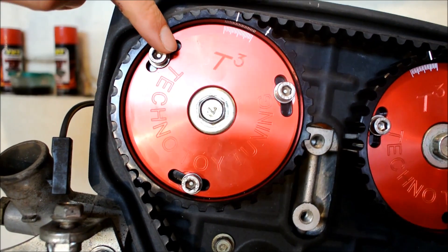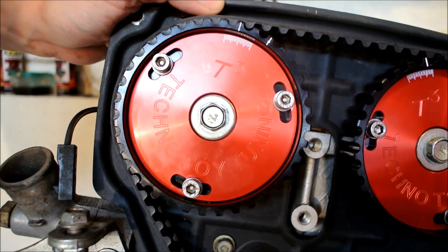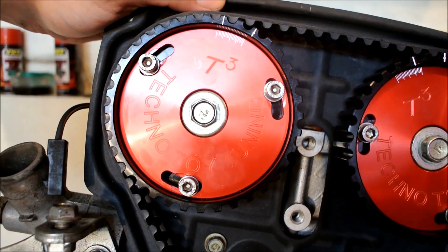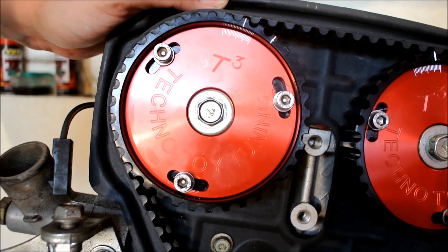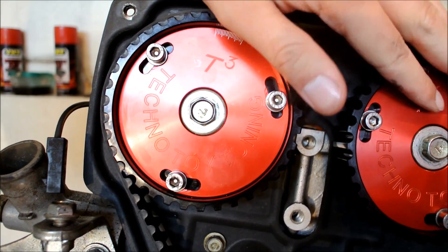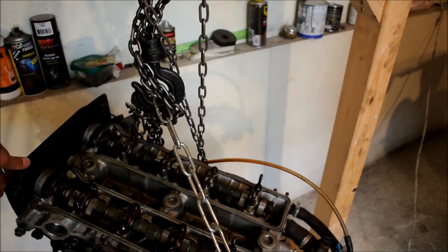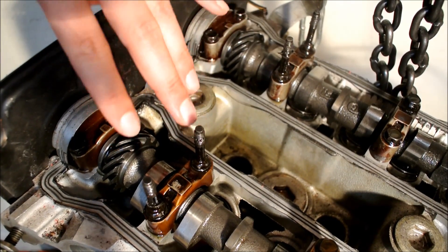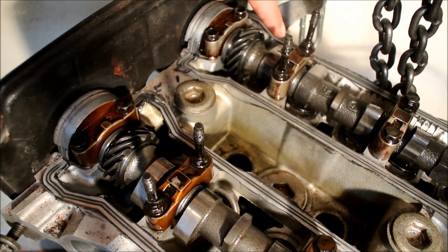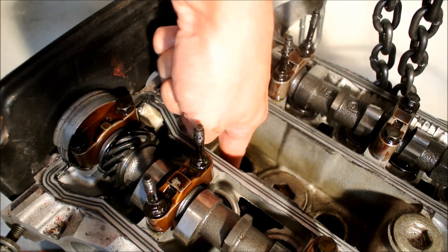Since we're working on the intake cam, advancing cam timing on the intake means the intake valve will open earlier. Retarding cam timing on the intake means the intake valve will open later. The same thing goes for the exhaust. From the perspective of the camshafts we can see here, it's actually easier to explain what cam timing really is.